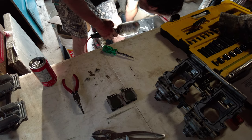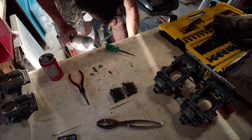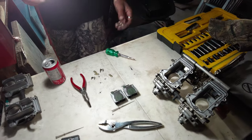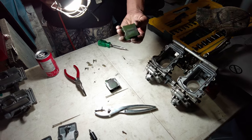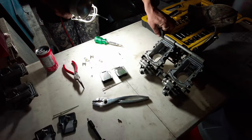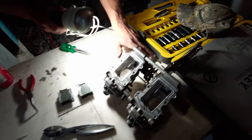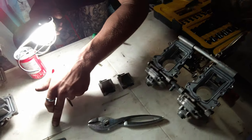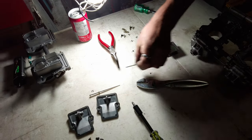Unless it's somewhere stuck in this carburetor and we find it inside the cylinder later. Bang bang — I think we found that little snap ring. There it is — it never travels too far. Little bugger.